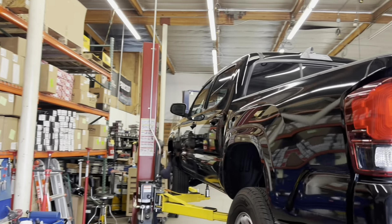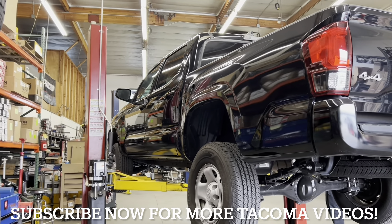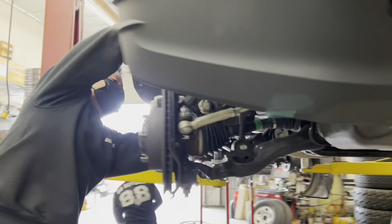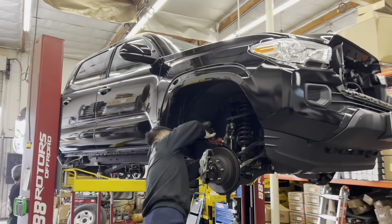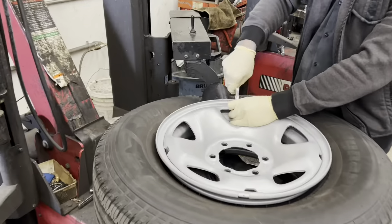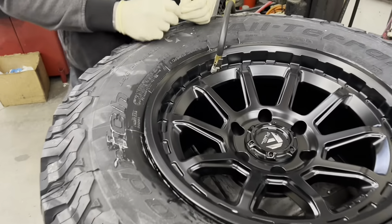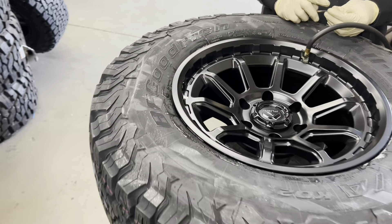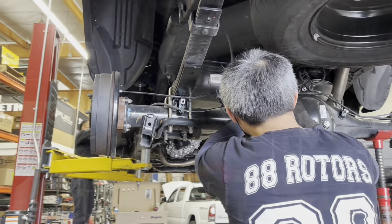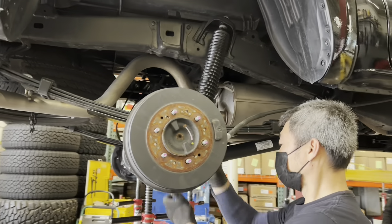Next up we have this SR5 4x4 Tacoma. This one is going with a Bilstein setup — we're installing Bilstein shocks all around with Old Man Emu lift springs and our add-a-leaf system in the back. To maximize the performance of the front end and to correct the alignment angles, we're going to be installing an SPC ball joint upper control arm. For the wheels and tires we're going with the Fuel Torque wheels in a 17 by 9 with a plus-1 offset in a matte black finish. Tire of choice is the 285/70R17 BF Goodrich All-Terrain KO2.